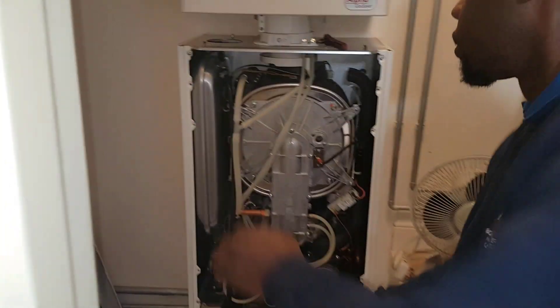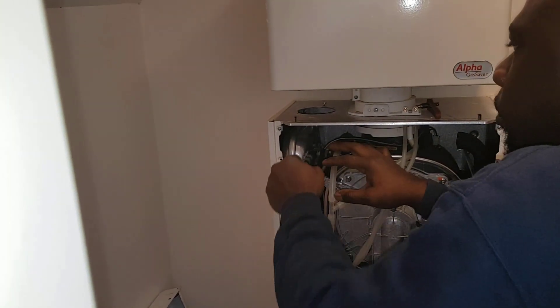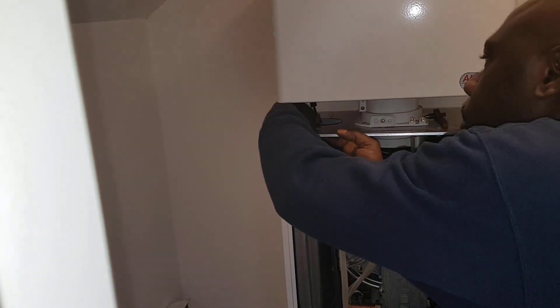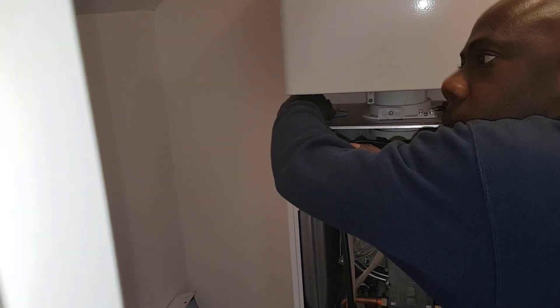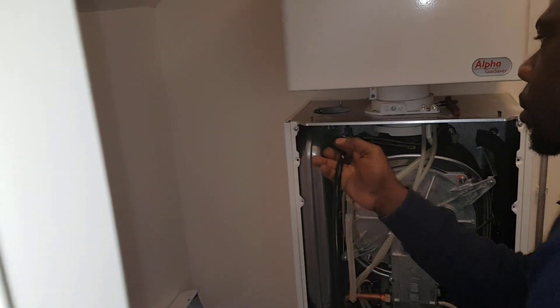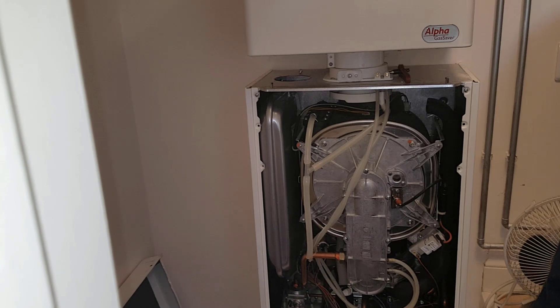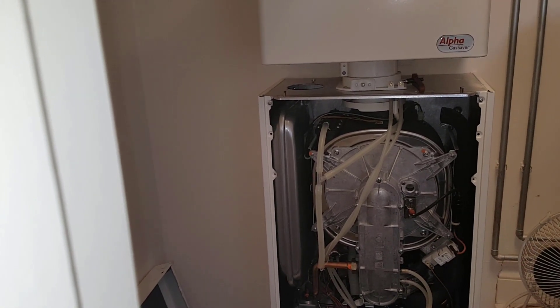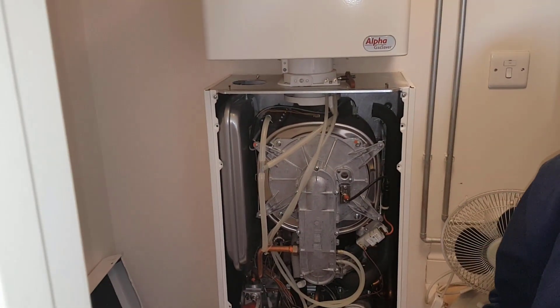Just put a bit more back on — put it back on and let that bit more out. Because when you took it off quite quick it just dropped it to about 0.8, which is still too much pressure. That's it — it's just over one, so that's why I asked you to do a bit more.